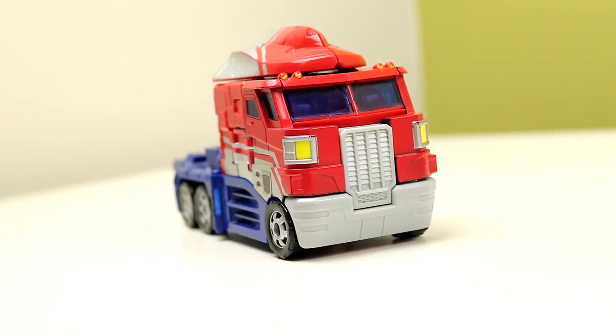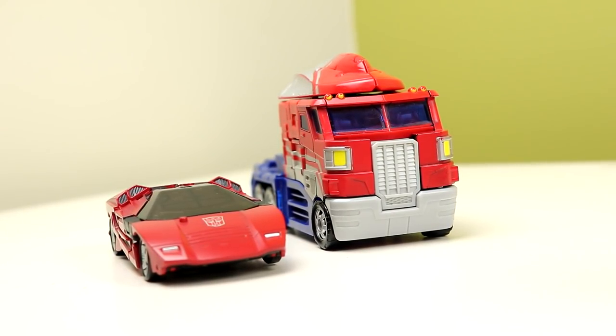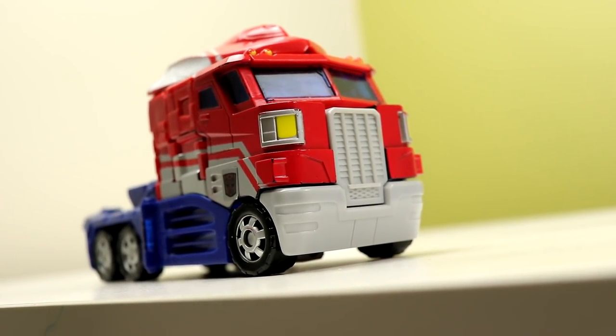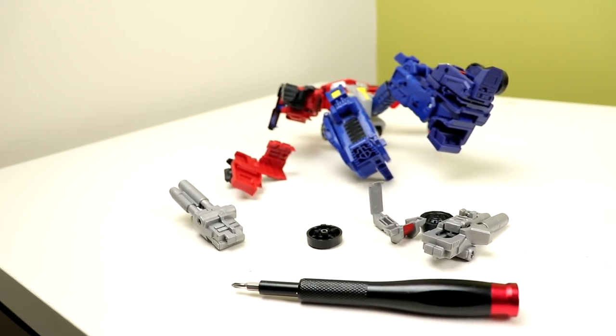Truck mode is a truck — it's Optimus Prime, he turns into a truck nine times out of ten. But this truck looks damn good. I like how it's a different take on the flat-nosed truck; it kind of reminds me a lot of the Age of Extinction Galvatron truck. He's a good size — the truck scales mostly with modern day stuff, which is a really nice unintentional detail.